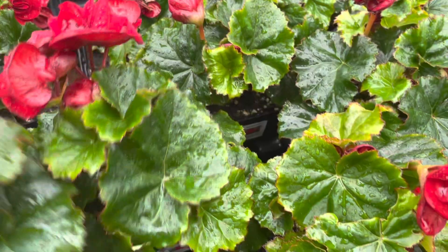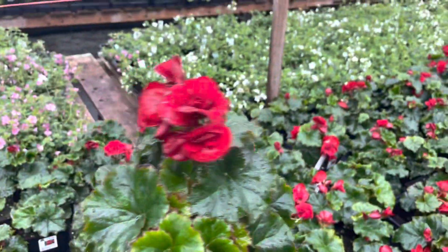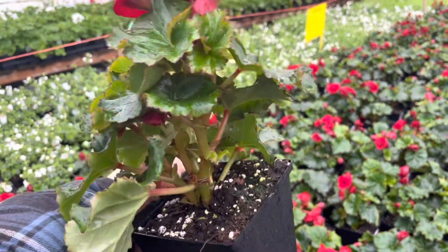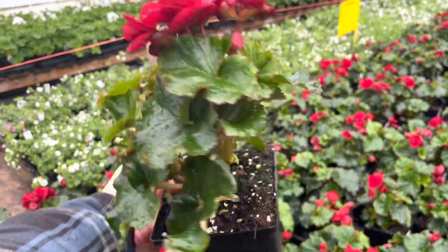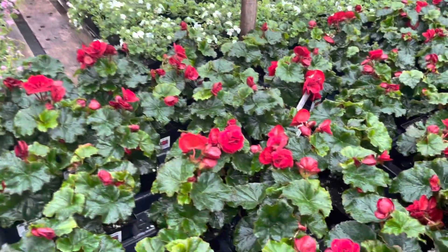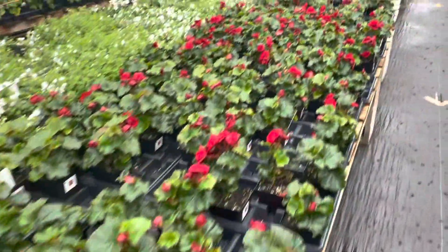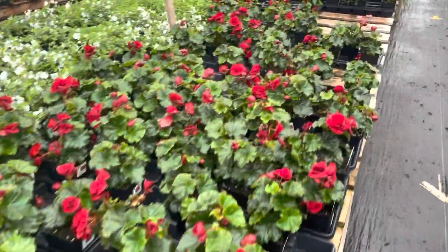There is a front and a back to selena begonias, so make sure when you plant them their blooms are facing you — planting them the wrong way means you won't see any blooms. Also, when planting begonias, don't remove any of the root at all. Just pop the whole thing in and make sure you dig the hole big enough.